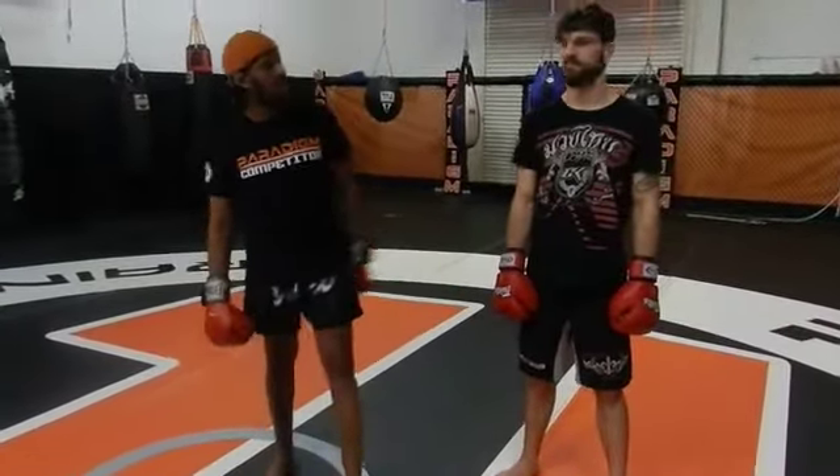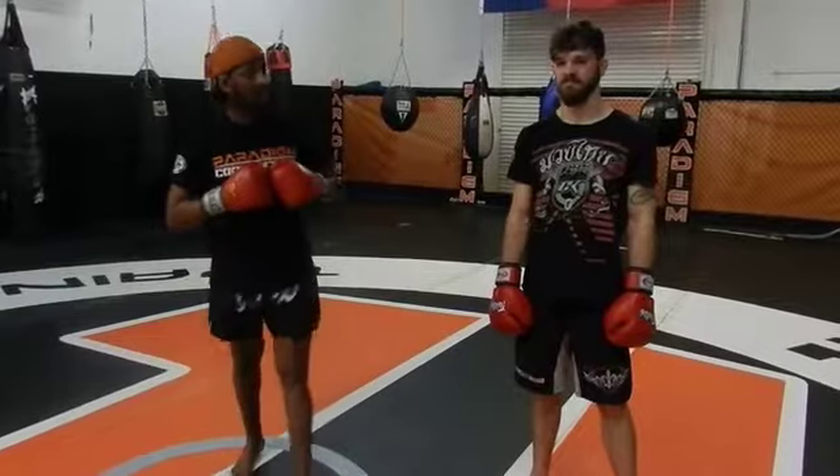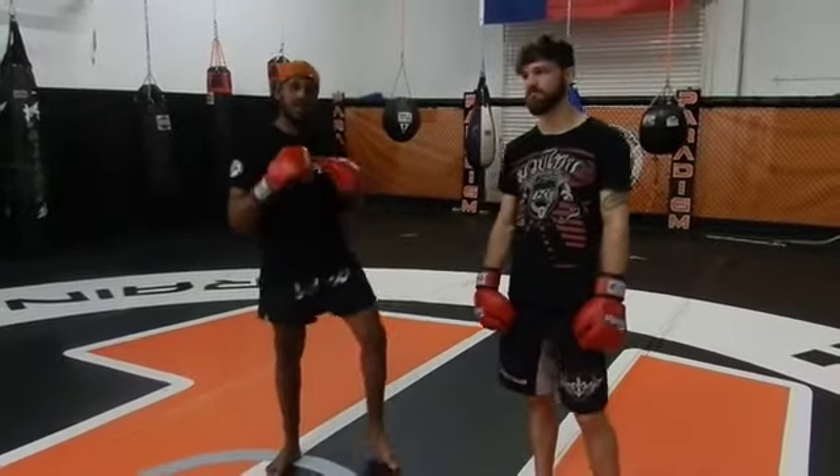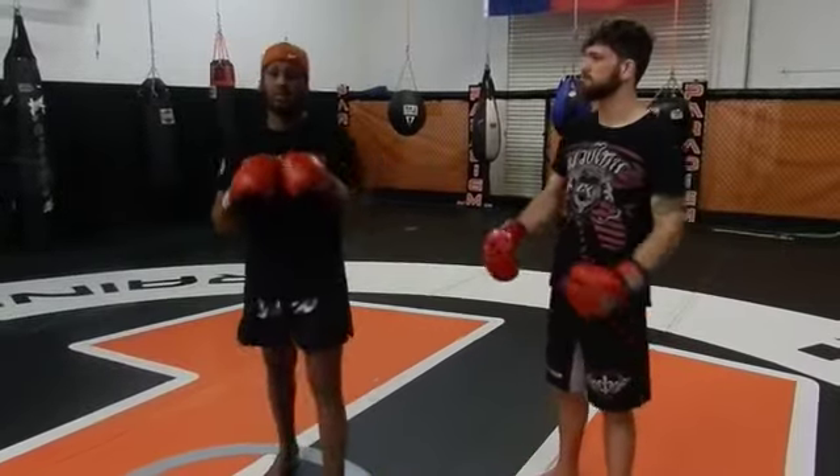Hey, this is Coach G with Paradigm Training Center. I'm here with Coach Kali. Today we're going to demonstrate some techniques — the technique of the week. I believe last week Kali showed us some techniques with boxing and sentinel kicks. Today we're going to do some action kicks, tricks.